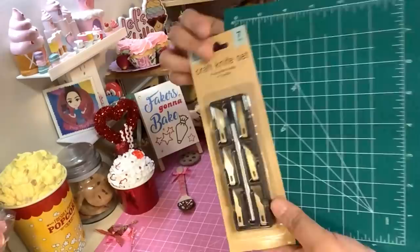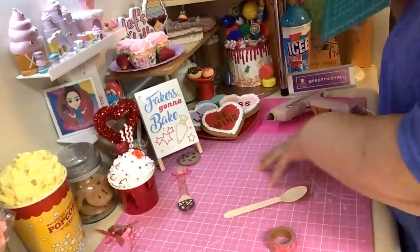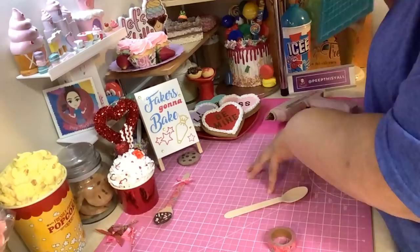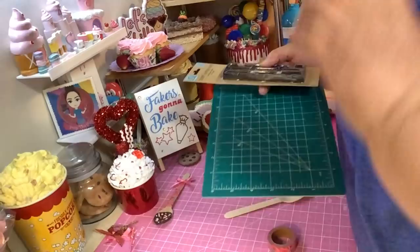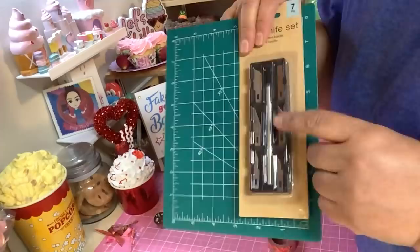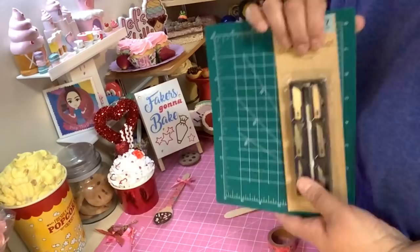If you see it, grab it - this is a self-healing cutting mat from Dollar Tree. It's perfect. I could cut on here and not worry about messing it up because that's what it's made for - actually made for quilting. I gotta correct myself: this came from the buck 25 store, also known as Dollar Tree, formerly. If you find it, it's still a good deal. And the craft knife is definitely a good deal too.